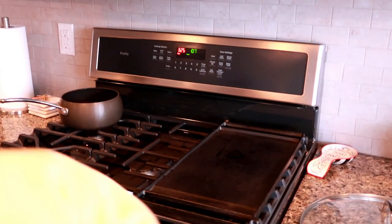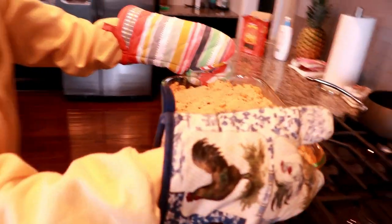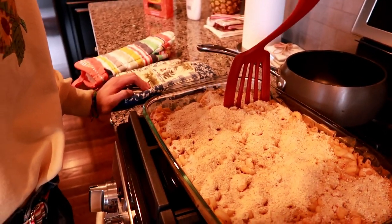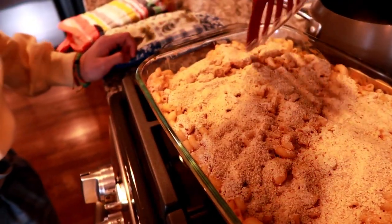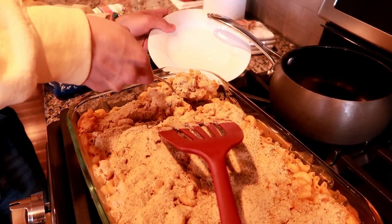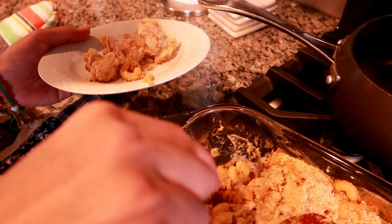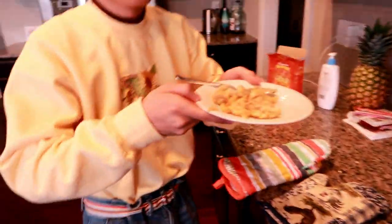Are you ready? Eight, seven, six, five, four, three, two, one — go! Fred is so excited. Yes! I would have preferred it to be a little more brown. It's not your traditional mac and cheese — it's artisan. You want me to eat that? Bon appétit, baby!